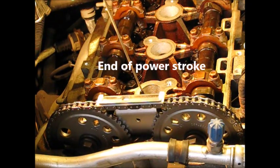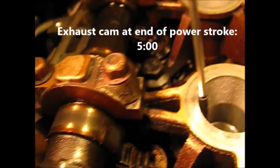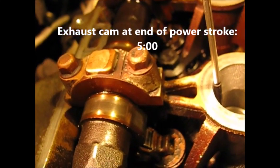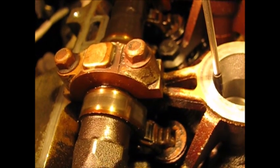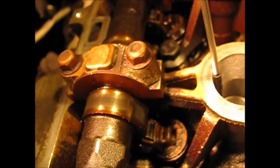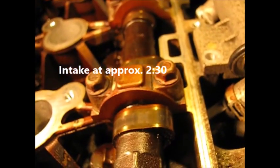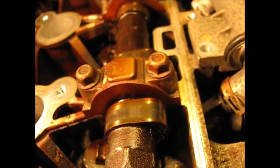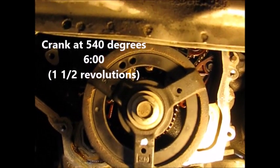Now we're sitting at one and a half revolutions of the crankshaft. The exhaust cam has rotated to approximately the five o'clock position, approaching the exhaust valve. The intake cam is sitting at approximately two-thirty. We're at 540 degrees from where we started — one and a half revolutions of the crankshaft.